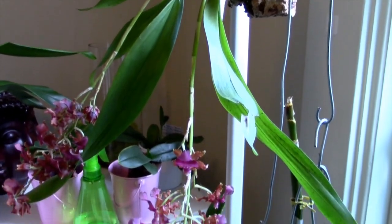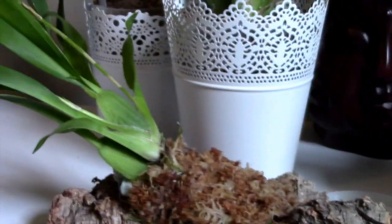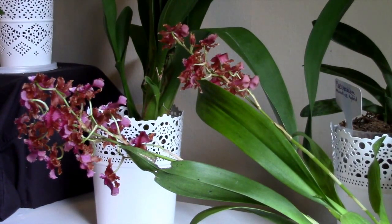This orchid is in the Oncidium Alliance, meaning it has pseudobulbs. Its leaves are grassy and a lot thinner than you would find on a Cattleya or Phalaenopsis orchid. Additionally, being in the Oncidium Alliance, that means this orchid is sympodial — it grows multiple growths together, and it allows the plant to be divided and split up and shared with your friends and family, or even sold as divisions.